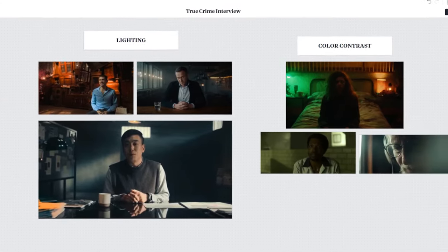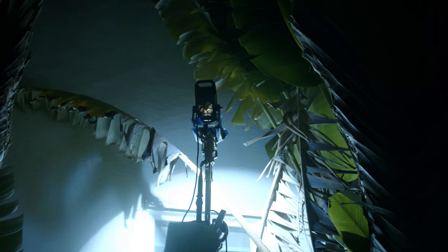I'm going to break down every step of this lighting setup. I'm going to go over the concept, the gear I use, lighting placement and color, and even throw in a few bonus tips at the end. So let's get started.